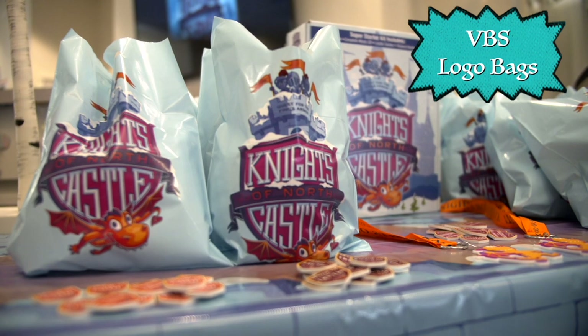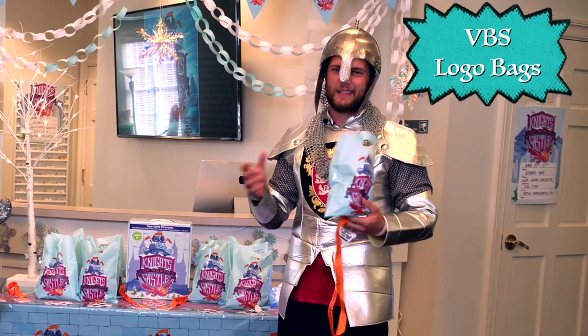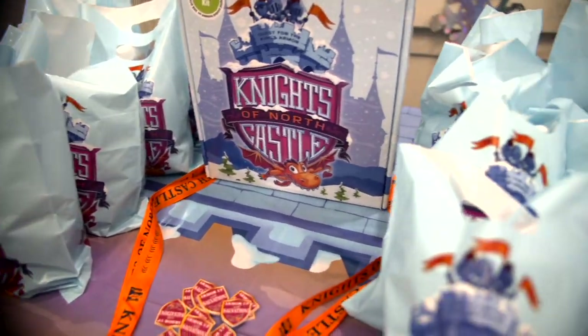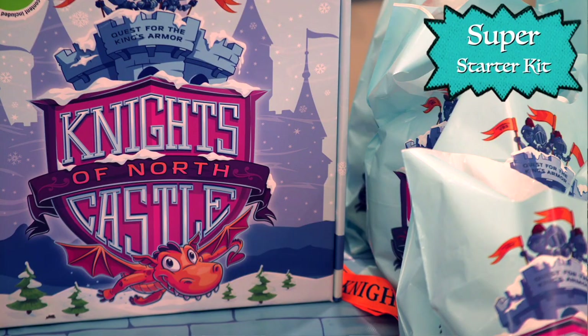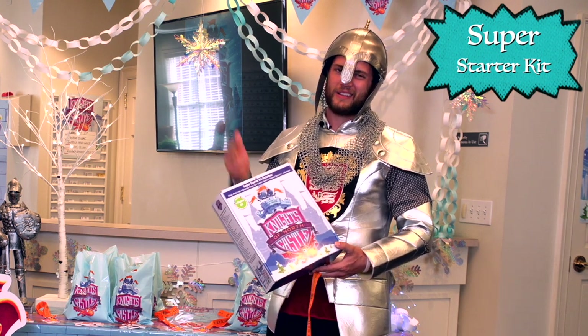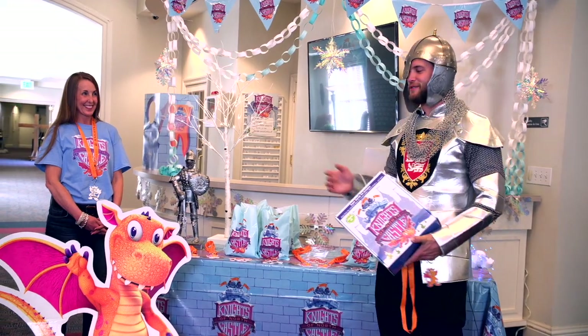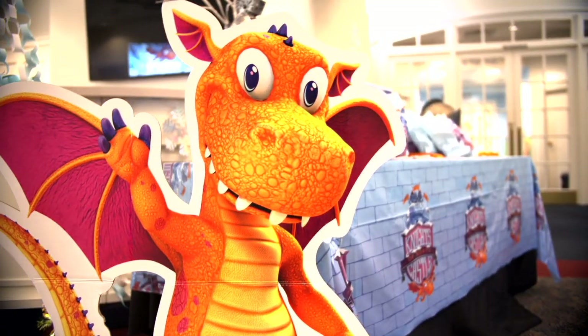Over here we have some gift bags as well. You want to throw some candy in there for the kids, some scripture memorization things, anything that might be awesome for them to take home. But the most important thing on this table is the Knights of North Castle starter kit — everything you need to have the best VBS yet, we found in this box. Now I want to toss it over to Angie to talk about my friend Sparky and everything else we have for this year's VBS.